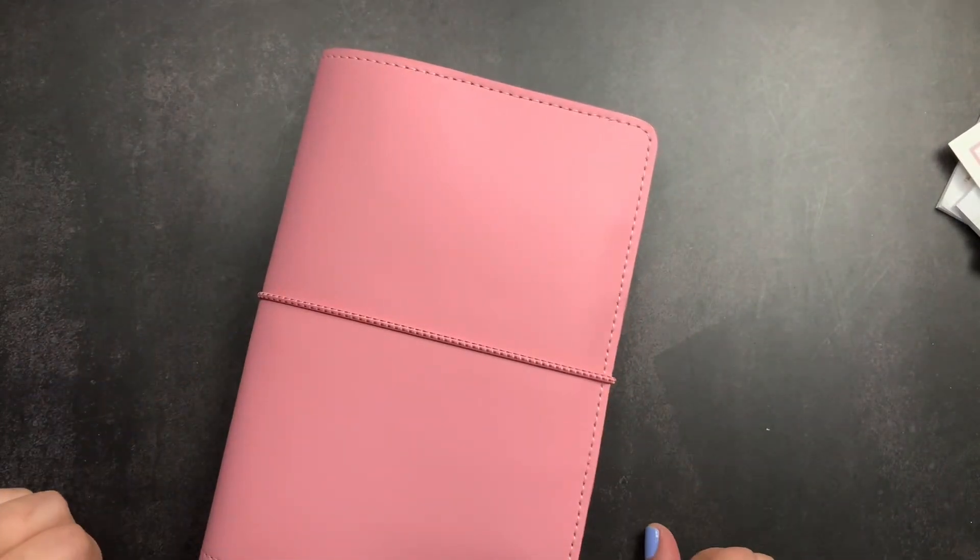If you have any questions about anything I shared in this video, please don't hesitate to comment below — I will definitely get back with you. Make sure you give me a thumbs up if you liked this flip through of my work planner, make sure you're subscribed so you don't miss future videos, and don't forget to just scribble.